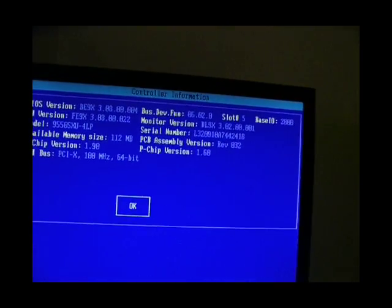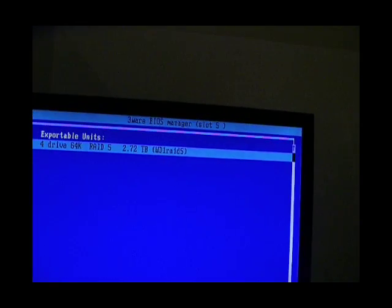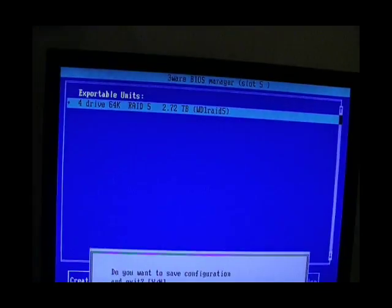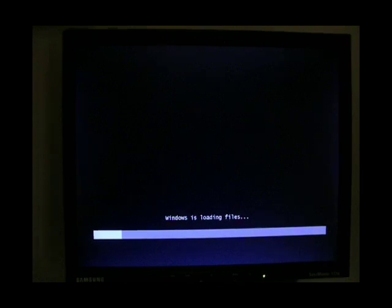Now we're going to exit from that and go done and exit. We're going to boot into Windows Server 2008 — it's already in the DVD drive. This computer has a USB floppy drive, and in there is a floppy disk that has the 9.5.0.1 drivers, 64-bit, for the card.